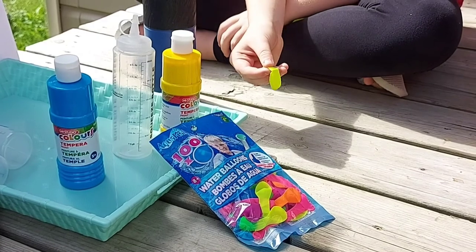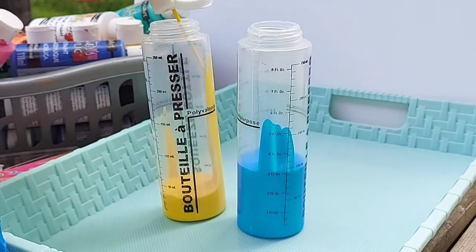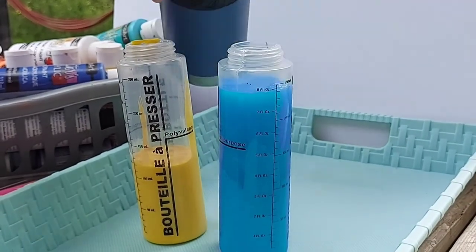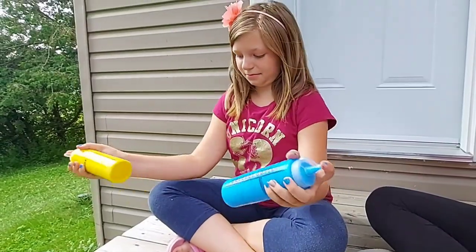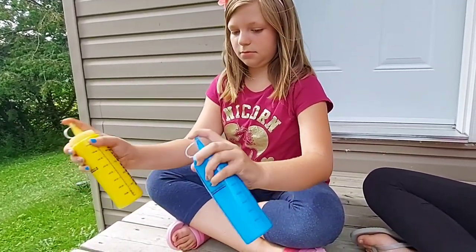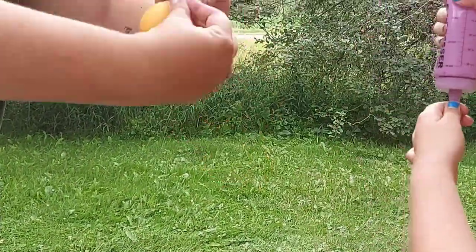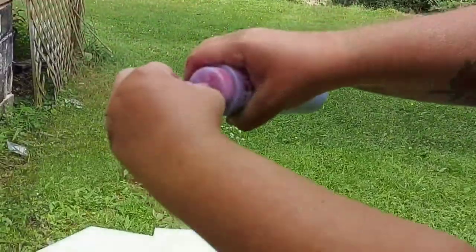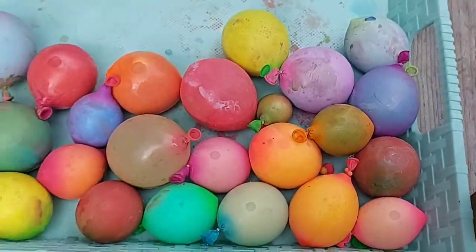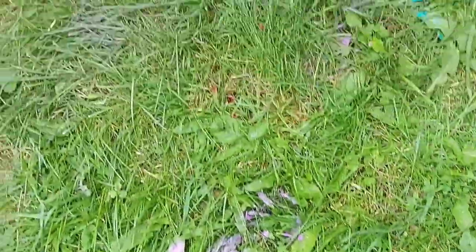Let's start putting paint in the balloons. We finished putting paint in the balloons. And look at the mess we made.